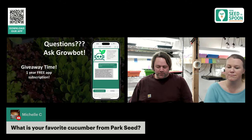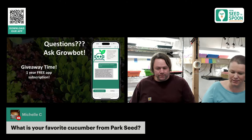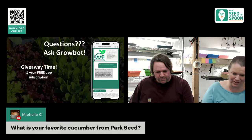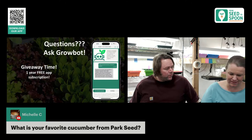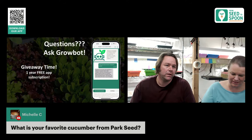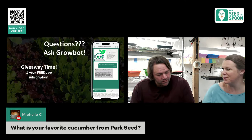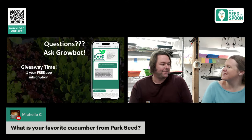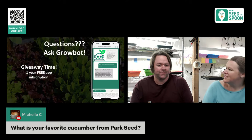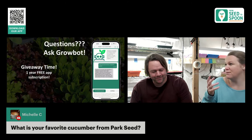Favorite cucumber varieties from Park Seed: the Parks Whopper cucumber will do really well, the Marketmore is very popular, and Straight Eight is another good one we've grown. There are also mini cucumbers that are super cute. We're getting into pickling even though Carrie hates pickles — though she does like pickled onions and peppers. We haven't started cucumbers yet so we haven't been focused on those varieties.